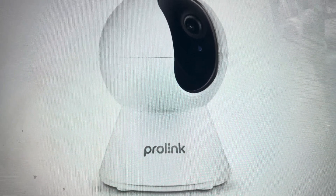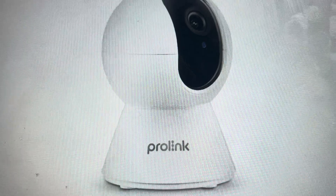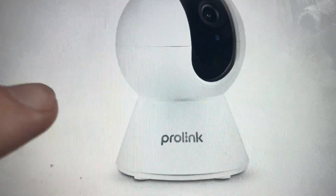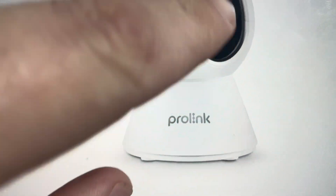If you're ready to do this, we can go ahead and get started. You'll need a paper clip or something like that to push the button.